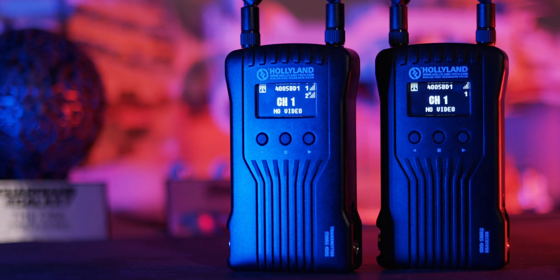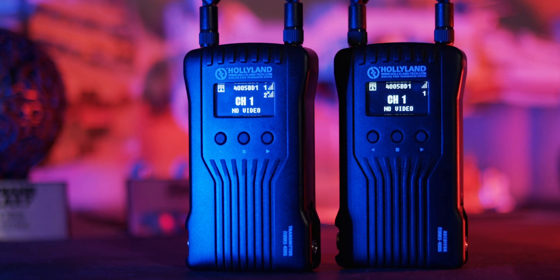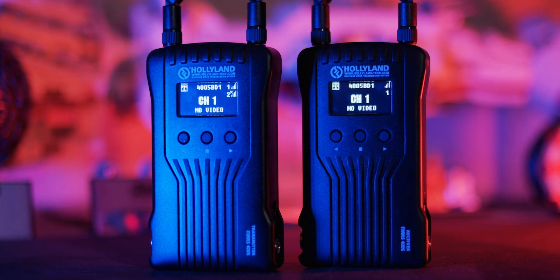The Mars 400S seems to take the reliability of the Mars wireless video transmission lineup and add a whole bunch of cool new features. I'm particularly excited about using that app more and seeing how I can integrate it into my set workflow. If you're interested in picking up a Mars 400S, it is currently listed at $649 US, and there is a link down in the description below.